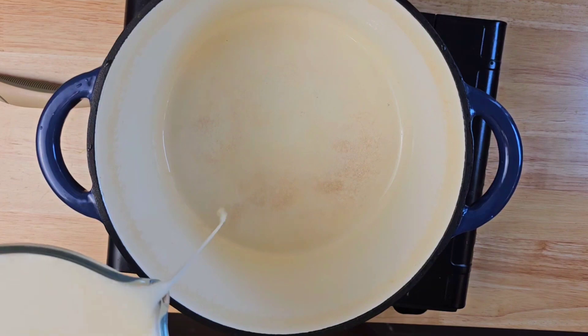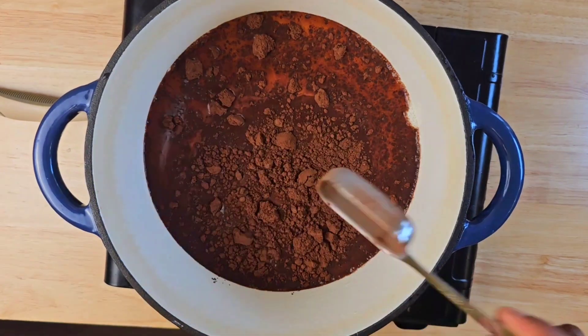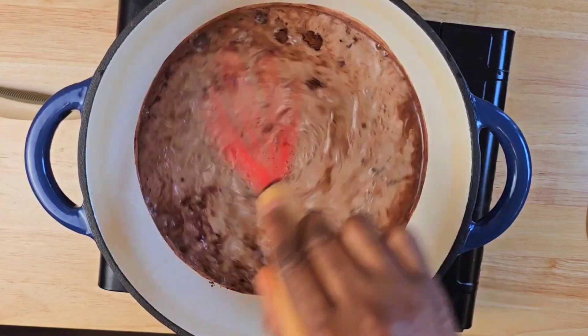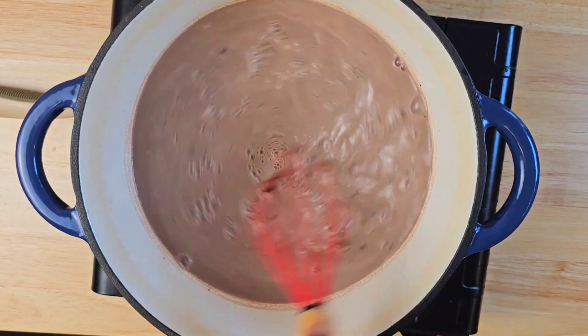Next you're going to add about four cups of milk into the pan, then come in with some cocoa powder — this is unsweetened cocoa powder, about three tablespoons — and you're going to give it a whisk until everything is well dissolved into the milk.